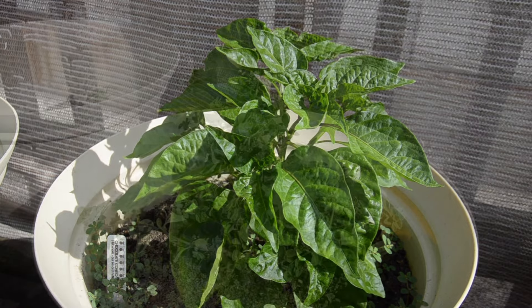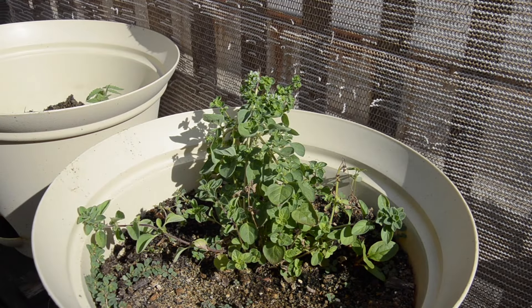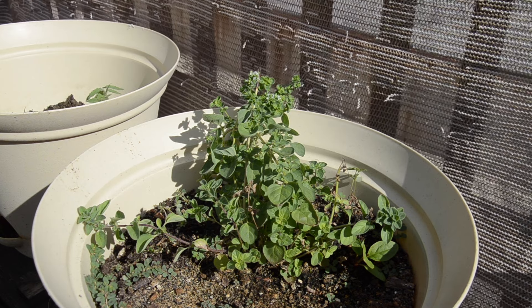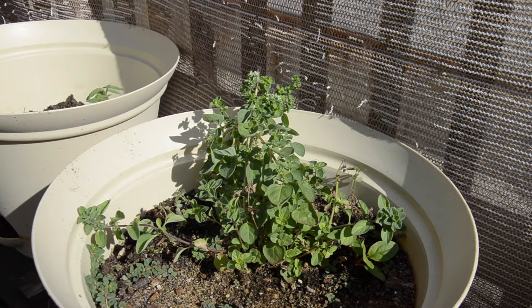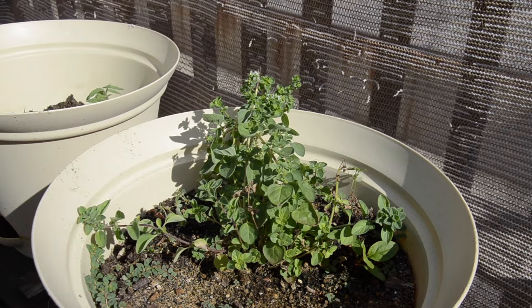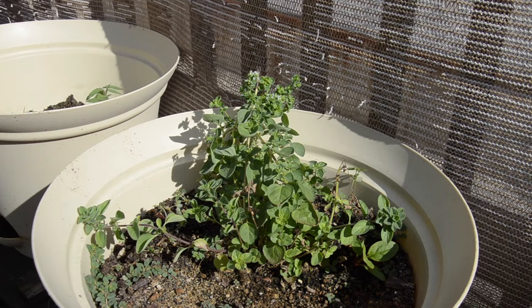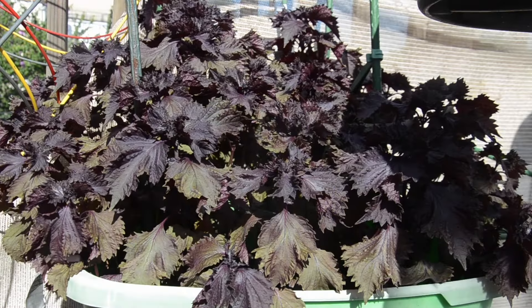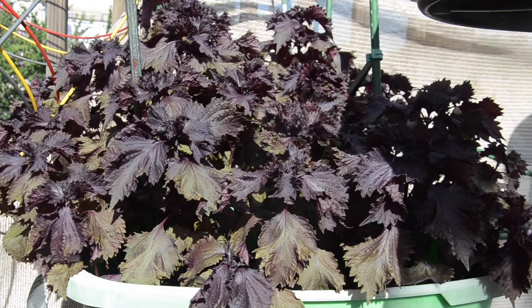The one plant that doesn't seem to be doing very well — it's actually already bolting — is the oregano. Maybe it's already too hot; I think it comes up to the hundreds out here. I'll just leave it and maybe cut it back a little bit to see if it can do any better, but it doesn't look too happy.